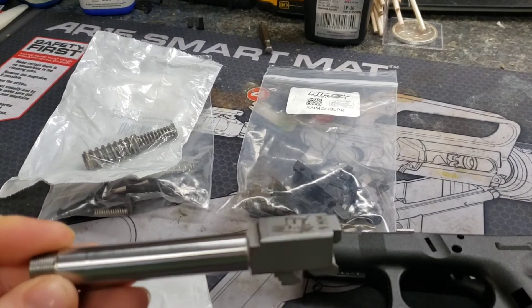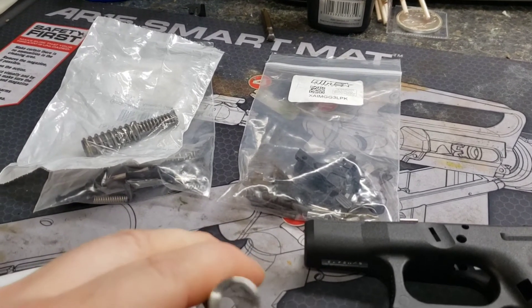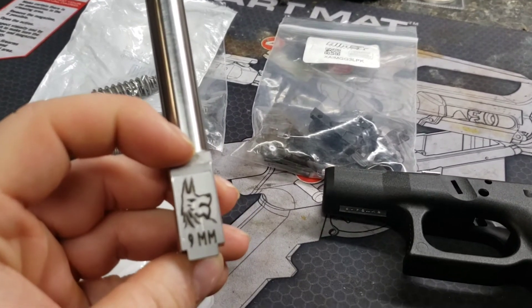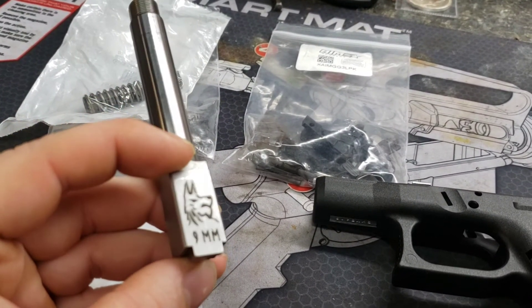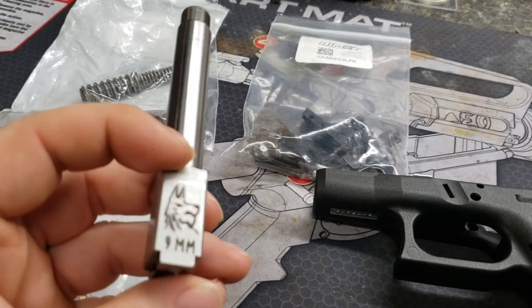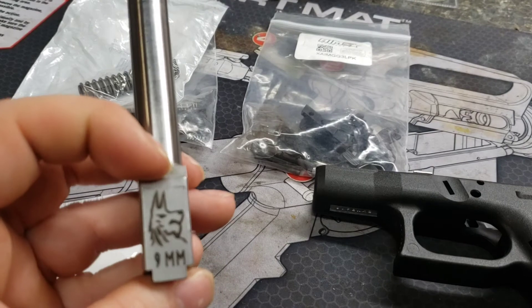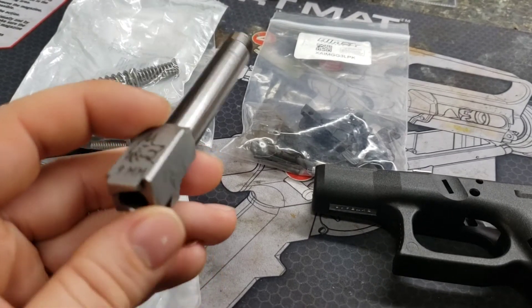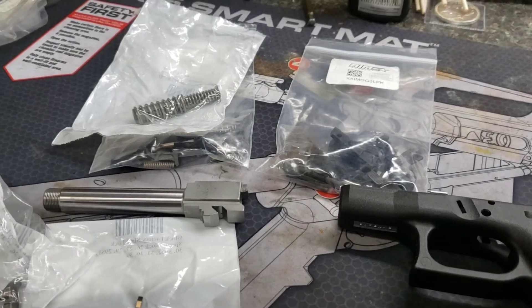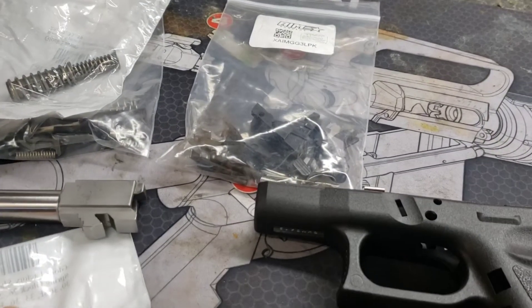The barrel right here is obviously a Lone Wolf barrel — an old barrel, but barely used. I'm probably going to polish this up and maybe try to polish the wolf silhouette out with either a hand polish or something to make it super high polished. Maybe the black will come out a little bit, but it is what it is. I may do a smaller barrel 19 later on a 26.